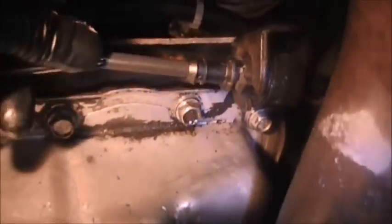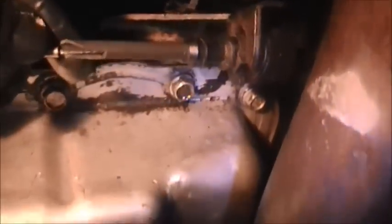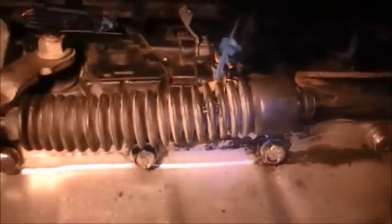Hello everybody. It's been a while since I put a video on because I've been very busy here at the shop. What we're going to do now is learn how to change the shift cable, which is very simple on a Chevy Tahoe. I think this is a 2001, 02, or 03 — it's pretty much the same.